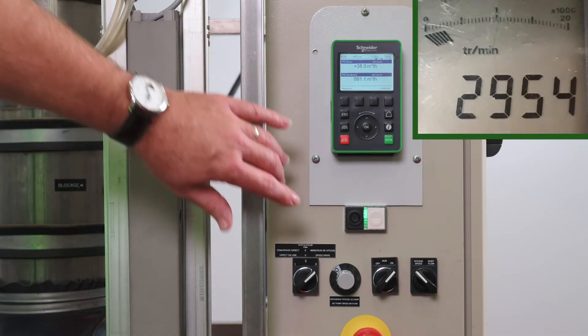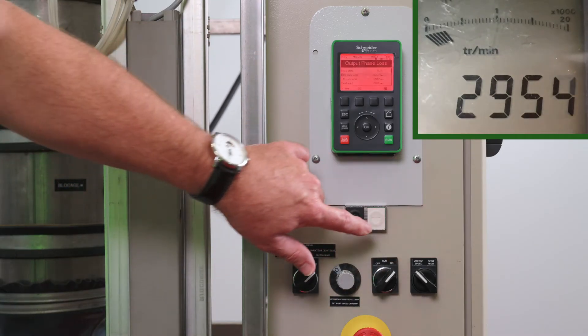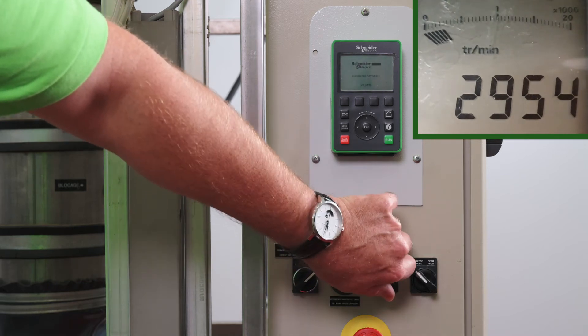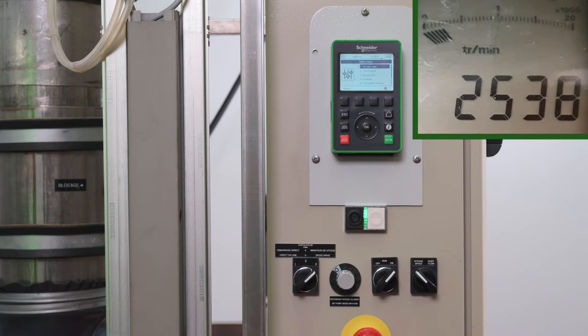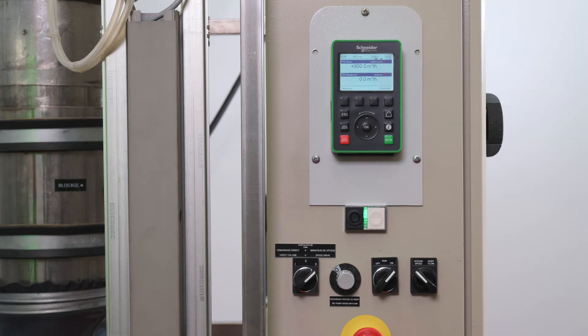Catch on the Fly allows a smooth restart, generally on high inertia, if the run command is maintained after the following events: loss of line supply or disconnection of motor, clearance of current detected error or automatic restart, or freewheel stop. The speed given by the drive resumes from the estimated or measured speed of the motor at the time of reconnection of the drive.